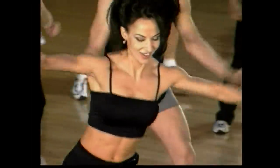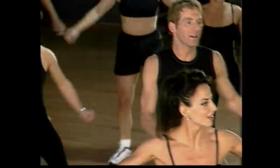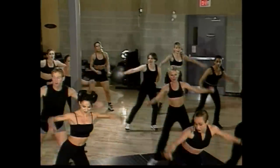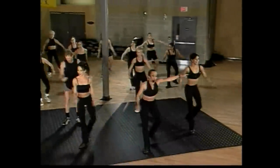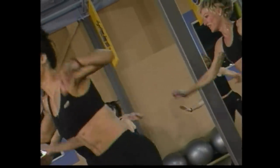Four more counts, guys — go four. We're going to add a little bit. After that grapevine we're going to do two lunges. Here we go — grapevine, let's go. Two lunges here, other side — two lunges there. Switch it, and again, beautiful, nice job.